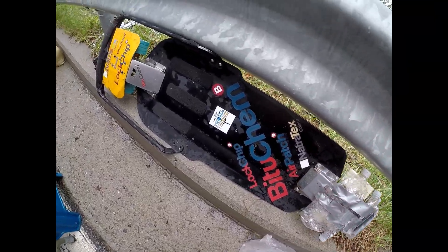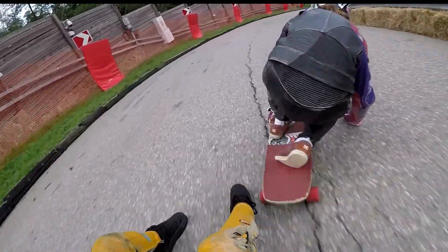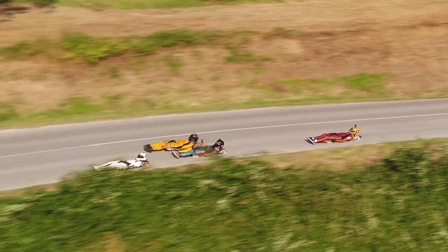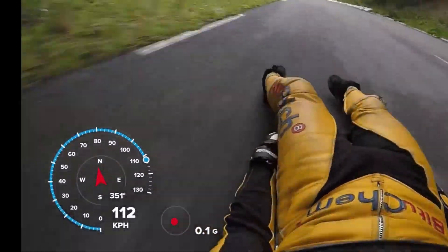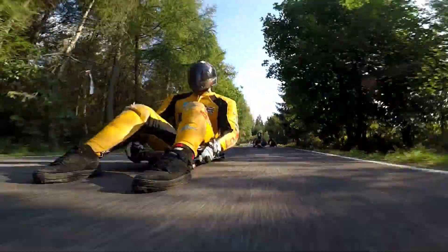What is street luge? Street luge is a cross between the Winter Olympic sport of ice luge and skateboarding, where riders lie on their backs and go feet first down hills. They're only using the power of gravity to get them down the hill, and speeds can easily reach over 110 kilometers per hour. The only brakes on board are using your feet.